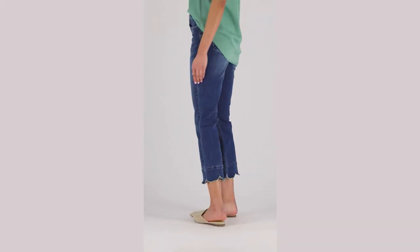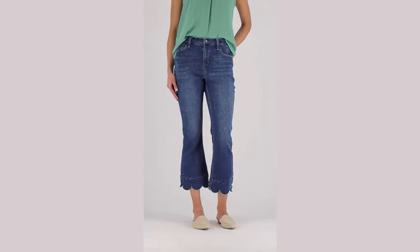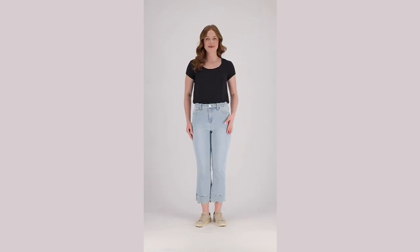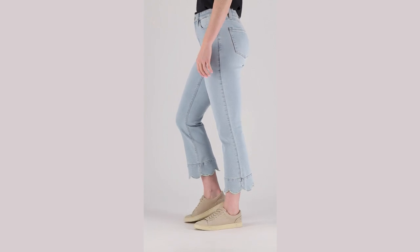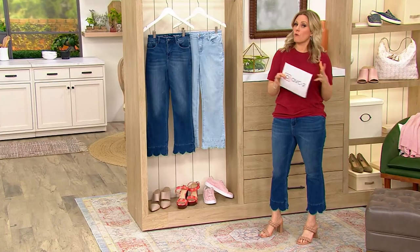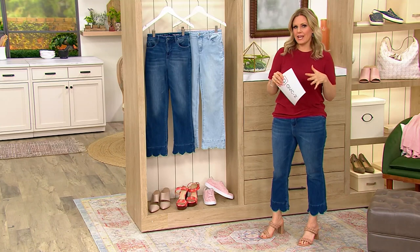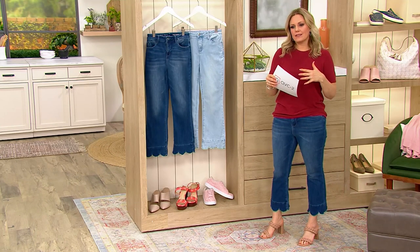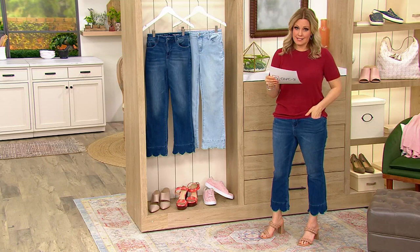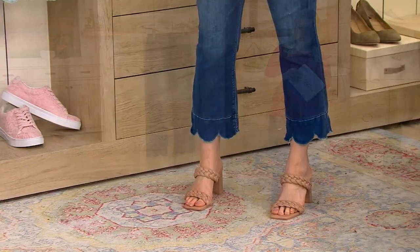These are a crop flare with the cutest little scallop hem. This is the spring and summer denim from Lori's line. She started out with her silky denim, which is phenomenal — very lightweight, very form-fitting, and very silky. She wanted to do something still lightweight and silky but not as tight to the skin, and that is what Daisy Denim is about. It's 33% stretch and recovery.